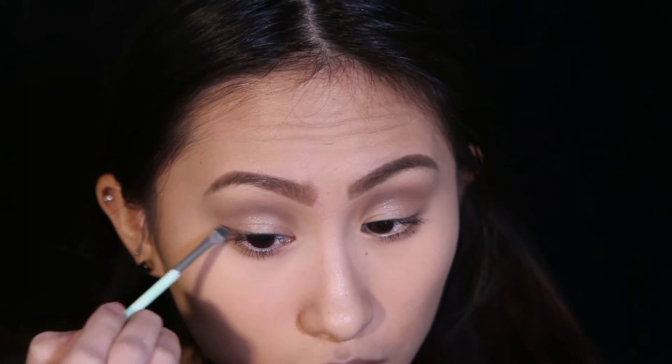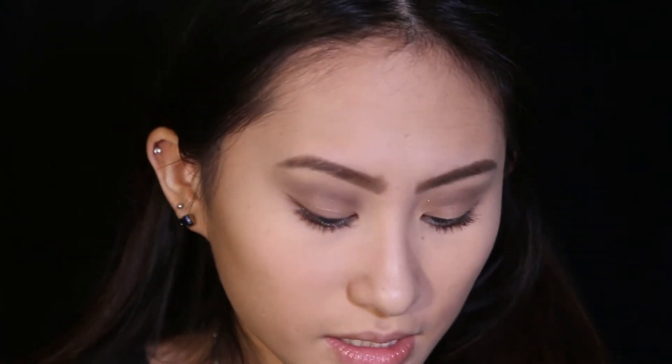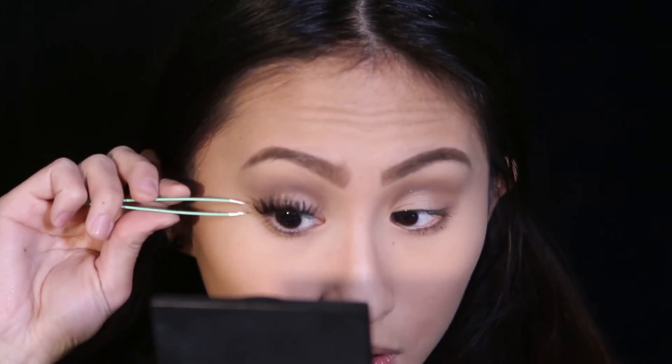I'm using the Essence angled eyeliner brush with that chocolatey brown shade to make my wing — it's like your usual wing but easier since it's just eyeshadow, going along my upper lash line. These lashes are crazy big on me but we'll work with them. The finished eye is a bit more cool-toned than Kylie's look, but the brown eyeshadow and the wing look pretty similar, and the lashes are about the same boldness.